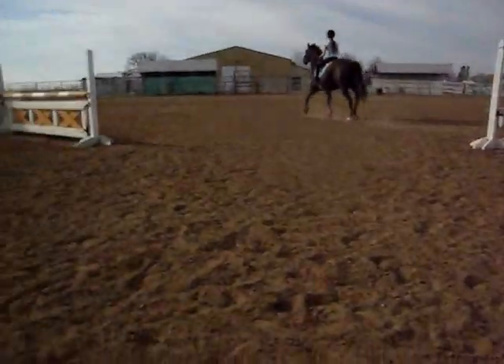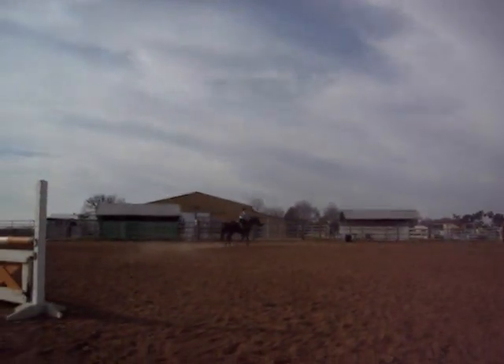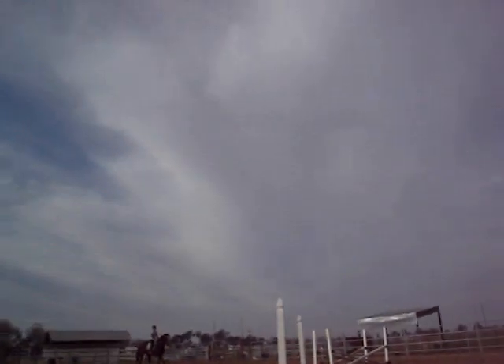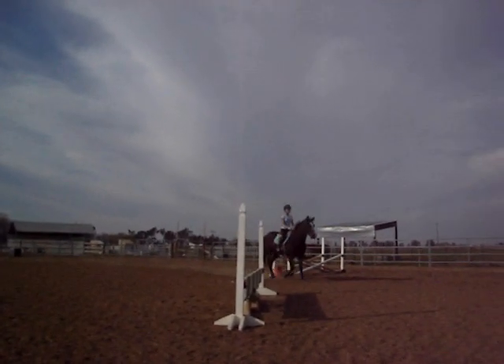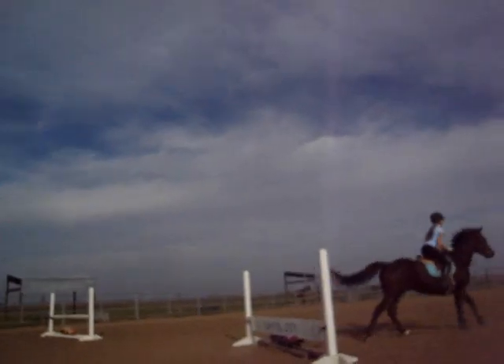Good girl! Press him up into your hand here. Whoa, come on, whoa — don't lengthen, stand on the beat. Stand on the beat, press him up to your hand.